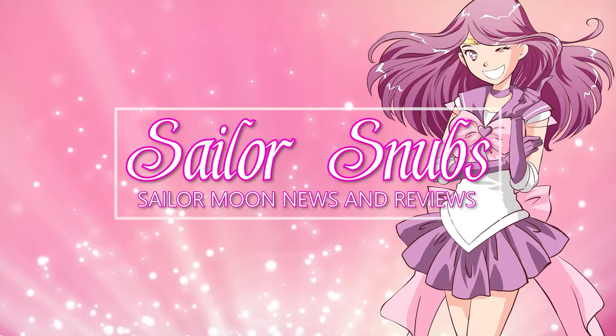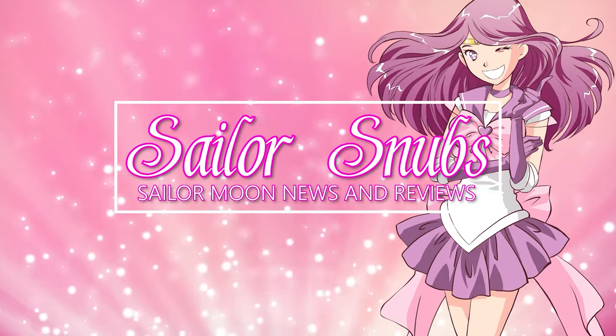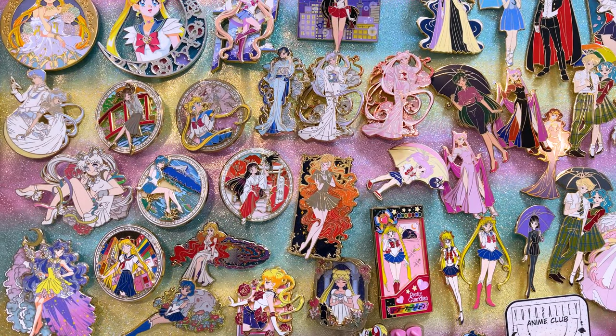What's up Sailor Guardians, I'm Sailor Snubs, welcome to my YouTube channel all about Sailor Moon news, merch reviews, and how-to's. Today is part three of my pin hauling of 2022 series.